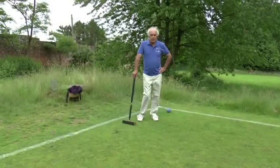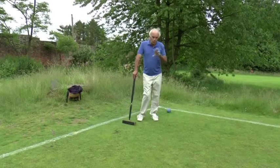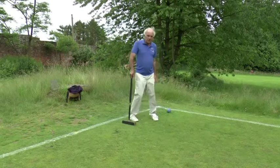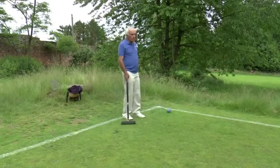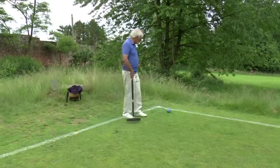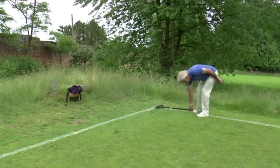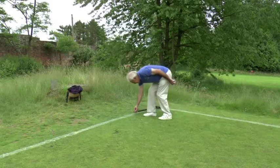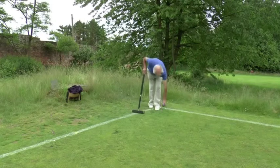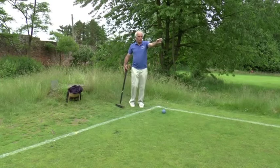Unlike association croquet where there are balk lines and yard lines and certain rules about where you can start, golf croquet is completely different. In golf croquet the starting place is in corner four, a yard from the corner of the lawn. So anywhere within that quadrant — mapped out by my mallet handle there — I put the ball anywhere in that quadrant and then aim to shoot across the lawn towards hoop one.